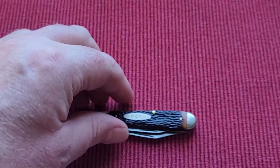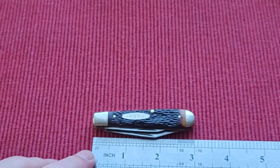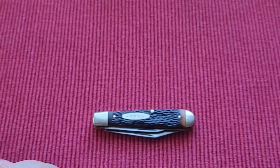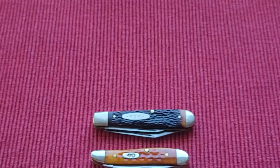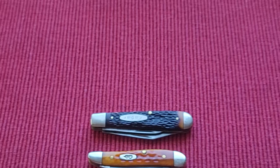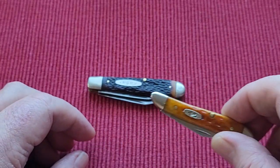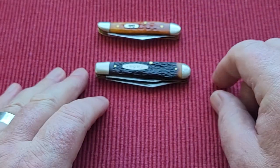What size is it? Well, let's just give you a size. This is just three inches exactly closed, which is a lovely size of a knife. If you want a comparison, here is a peanut. A peanut is about two and three quarters, so you've got a quarter of an inch on a peanut there, which makes it just a really handy wee knife.